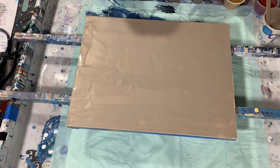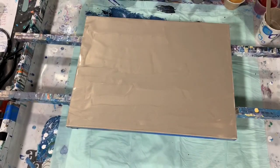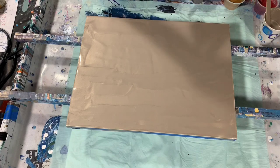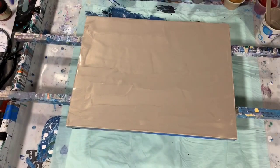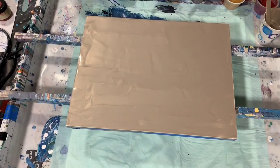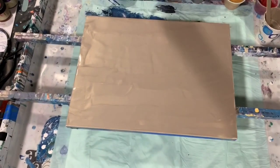The next one is the Rust-Oleum Metallic Accents Gold Mine — a real pretty gold color. And again the same type paint, Rust-Oleum Metallic, in the Ruby. I love this Ruby Red color. And Amethyst — this is the first time I'm using this color in the Rust-Oleum Metallic Accents line. My last color is Folk Art Color Shift Blue Flash. I'm going to use a color shift in there today.